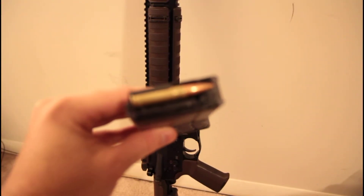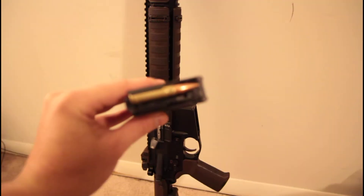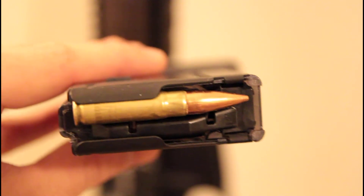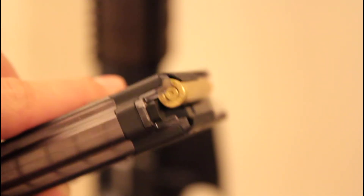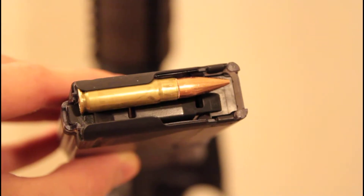Alright, here we go. This is a 147 grain full metal jacket .308. You can see there's a pretty heavy crimp on there. I just loaded this up — there's a pretty decent crimp on that, not super heavy to damage the bullet. I have a spent primer in there, I pulled the anvil out. There's no powder in here — it's an empty cup of brass, basically.